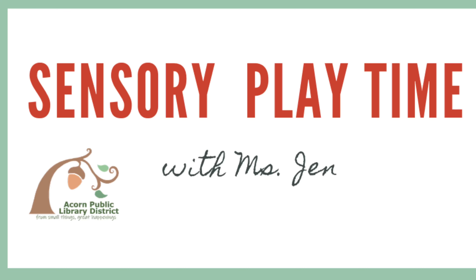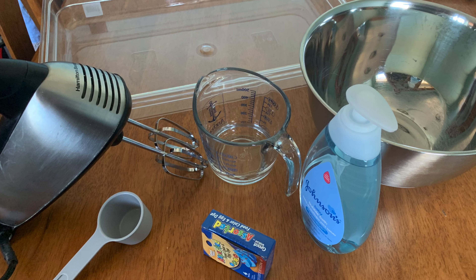Hi everyone! Today we are going to make rainbow soap foam bubbles. This is really easy to make. All you need is some baby bubble bath, water, food coloring, and a hand mixer.